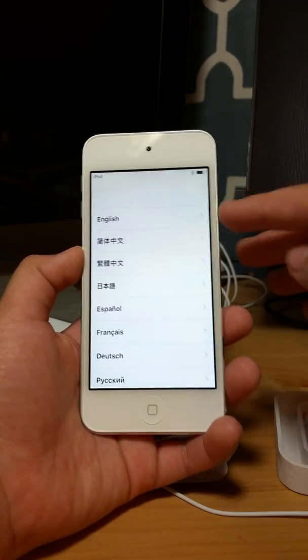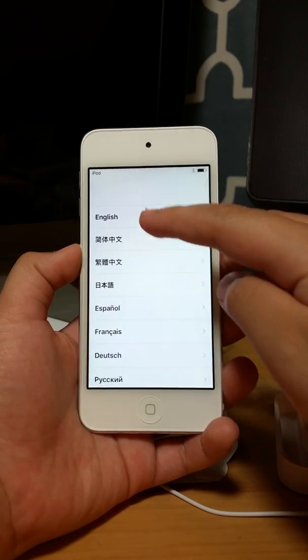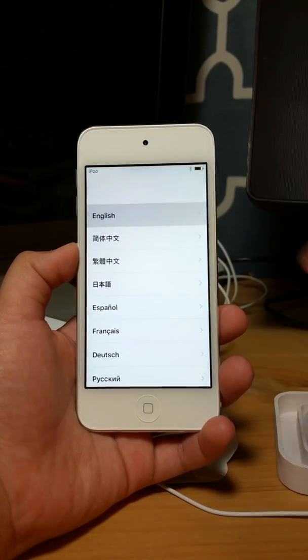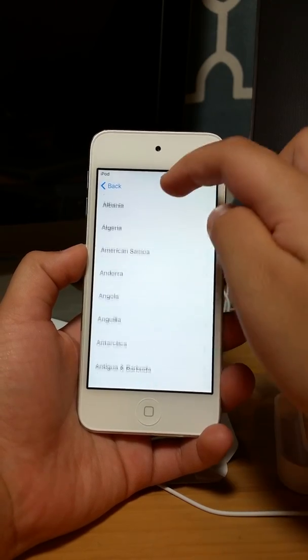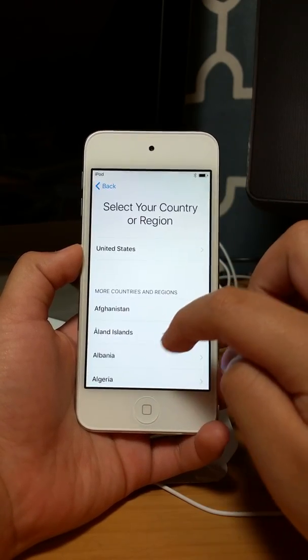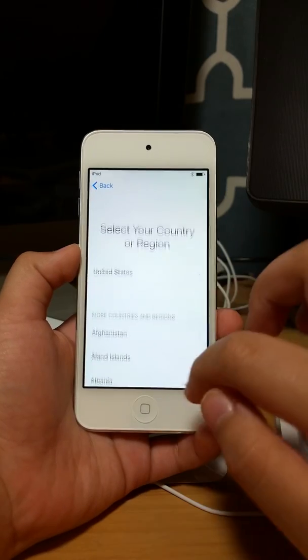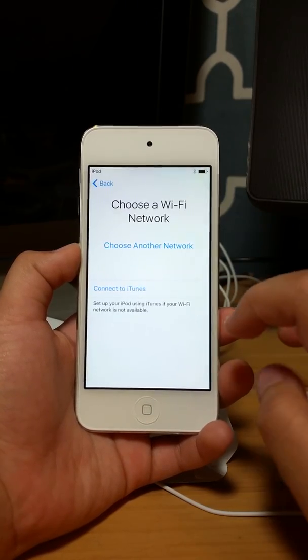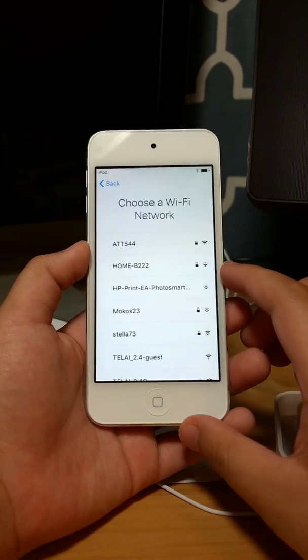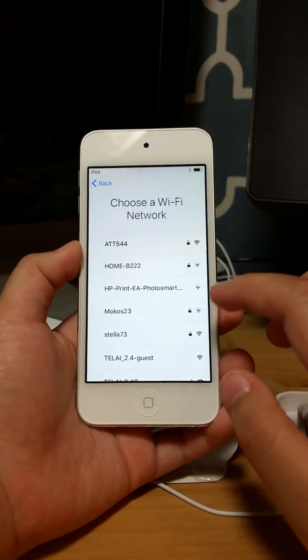The reason why it took me so long was because when I was trying to open the whole package. So we're going to choose English here, and then find our — United States. And it says Wi-Fi network.